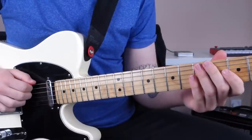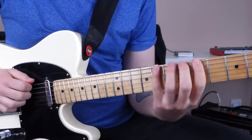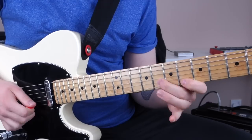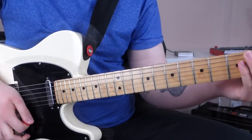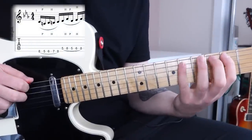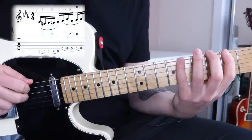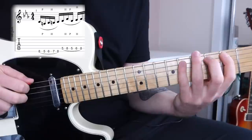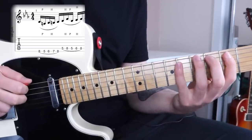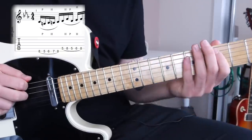Dorian will work very well over that chord, so let's listen to the lick once again and then I'll teach you how to play it. The first part of the lick goes like this.